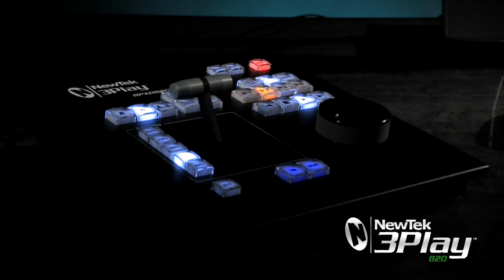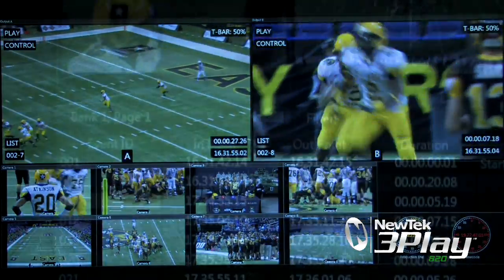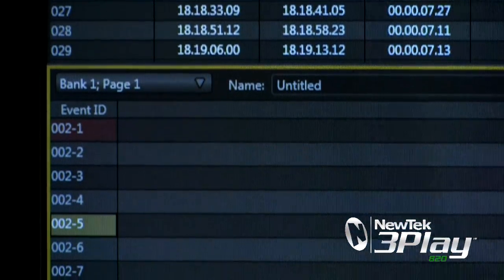It includes a streamlined control surface with a heads-up display incorporated into the multi-view monitor system. A complete list management system keeps track of the plays for instant recall, individually or as a playback sequence.